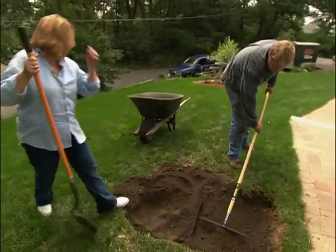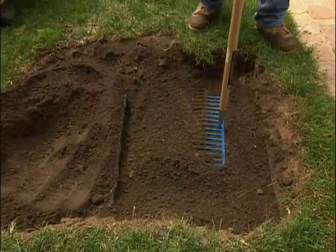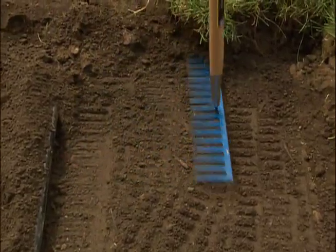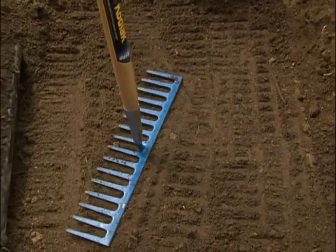Sonia, what I want to do is take this rake and just firm this up. I don't want to pack it real hard because I still want the water, roots, and air to be able to get through this. But when we're done and we're all the way filled up and we put the sod on top, I don't want it to settle down when we water it and have a big depression in your lawn.